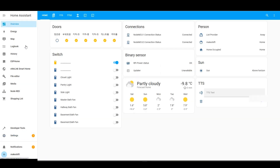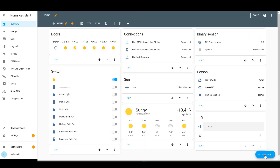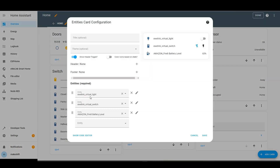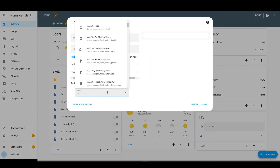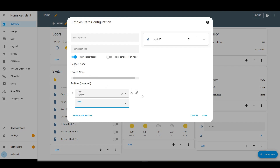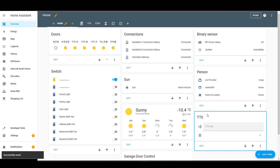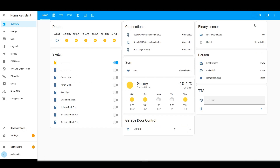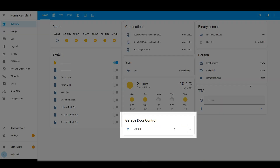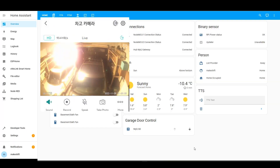Hit Finish and go to Overview. Go into Edit Mode, press Add Card, and choose Entities. Type MyQ on Entity and select MyQGD, the device you just integrated. Title the card as Garage Door Control. Exit the Edit Mode — here's a pretty looking card for controlling your garage door. If you tap it, the garage door will actually go up.